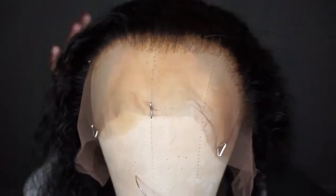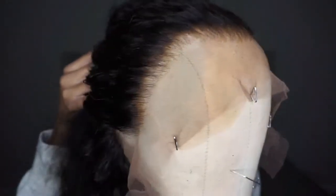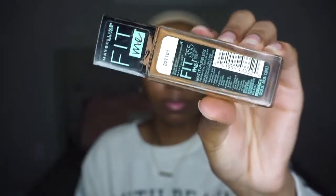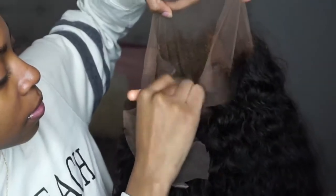Hey guys, it's me Rachel and today I'm going to show you how I installed this glueless wig from Dola Hair using only hairspray. This is the wig — I did go ahead and bleach the knots on it, I did go ahead and pluck the wig a little bit, and as you guys can see, this is a 360 lace frontal wig, which means you can lay the wig down in the back as well.